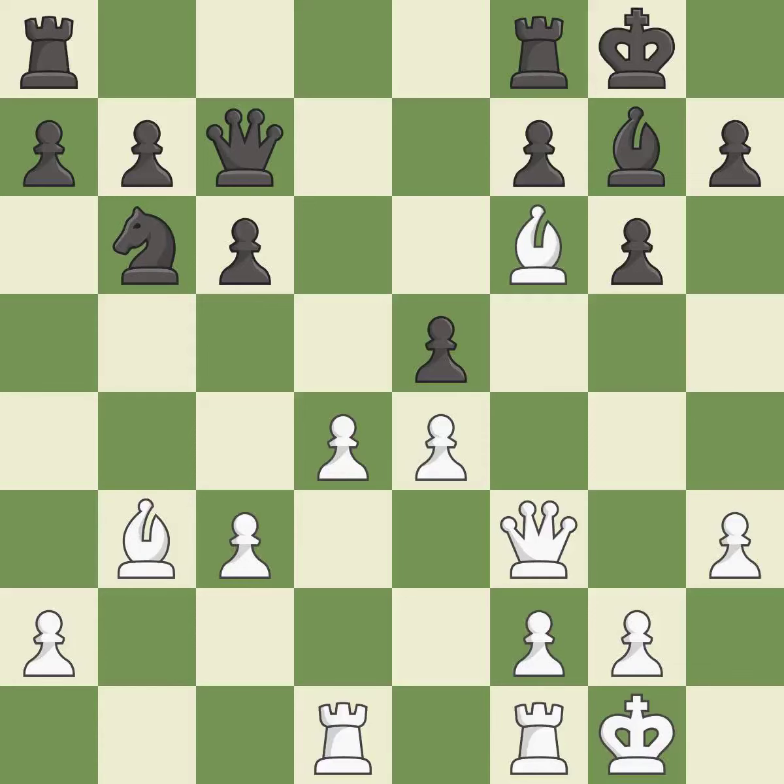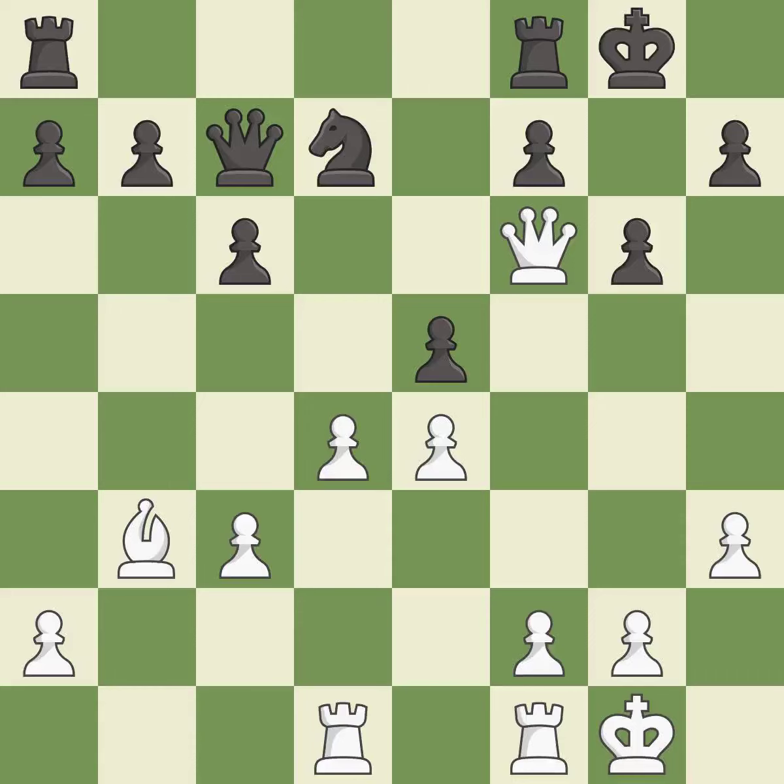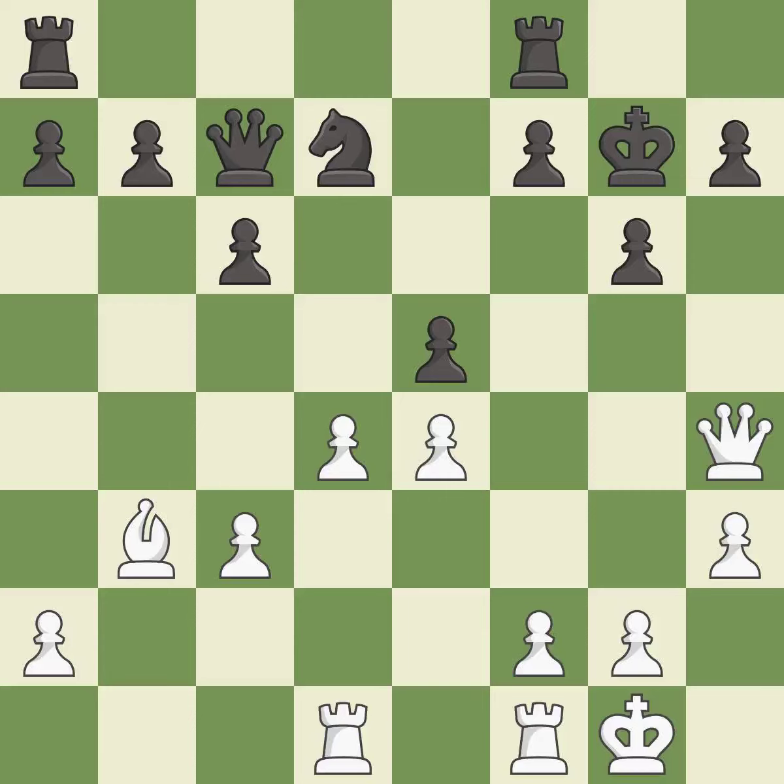There were worse moves, but also something much better — it is an inaccuracy. This maintains the balance in material with a good trade — it is best. This overlooks a better way to add a defender to a vulnerable pawn — it is an inaccuracy. This ignores a better way to move a queen to safety — it is a mistake. There was only one good move there. This overlooks an opportunity to develop a rook off its starting square — it is a miss. There was only one good move in that position. This ignores an opportunity to threaten winning a pawn — it is a miss.